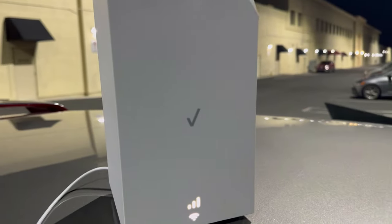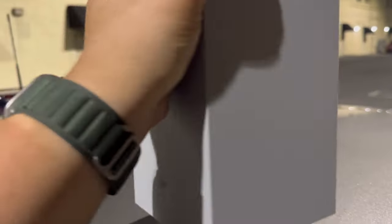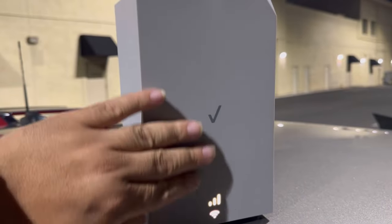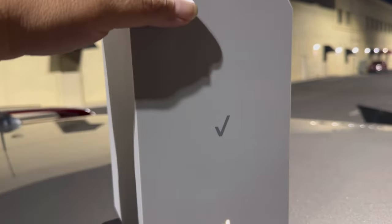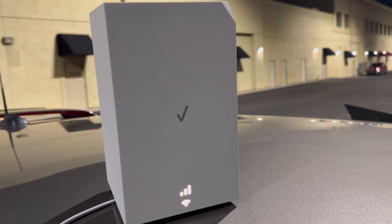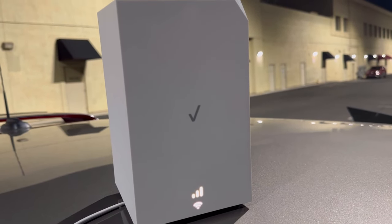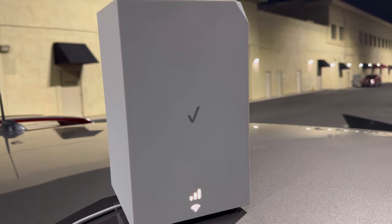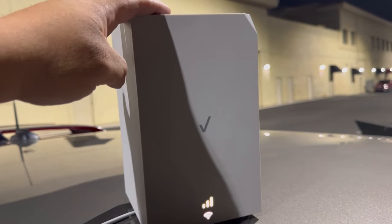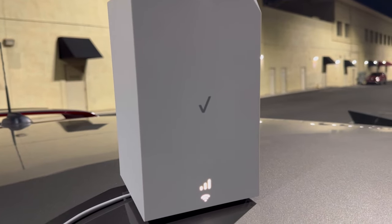So there you go — first impressions with this unit. It's a nice unit. The antennas are on the left, right side, and back, so you want to face it toward your window or in the direction of the tower site. The front part doesn't matter — there's nothing there. It has good cooling so far, it's not hot. If you don't care about the 300 by 20 cap, it's a decent unit. If you're lucky enough to have millimeter wave around you, get the LV65 — but if that's not an option, this is better than the cube.